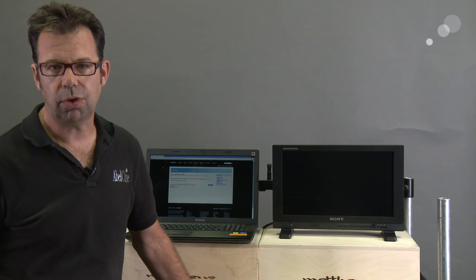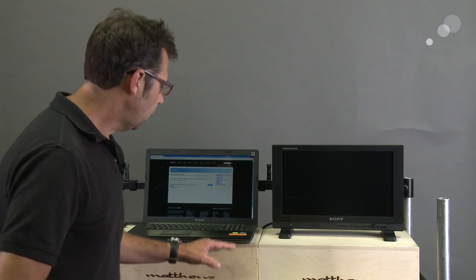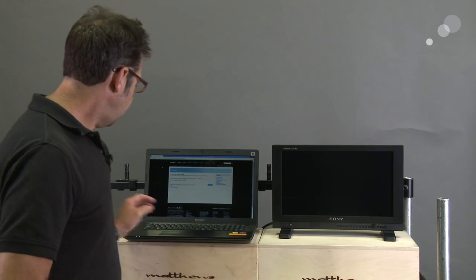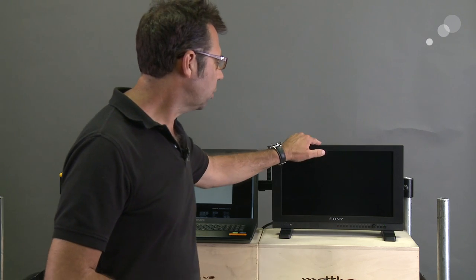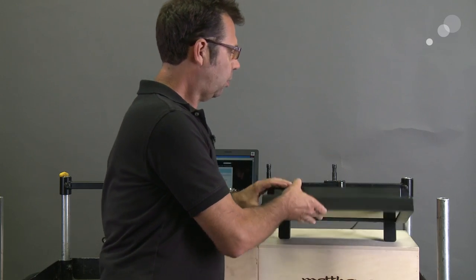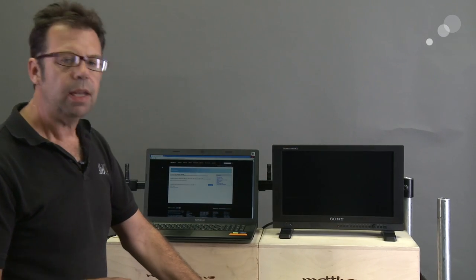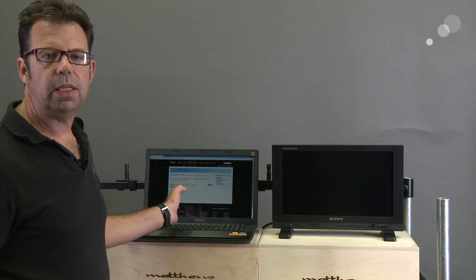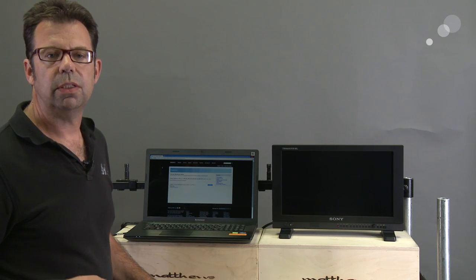Before we get into those features, let's talk about how to get the firmware update done on your monitor. In terms of hardware, we are going to need a PC — it's not possible to update with a Mac, you must have a PC. I have an Ethernet connection going from my PC over to the serial remote connection on the back of the monitor. I went to the Sony website to download the software needed for the update.